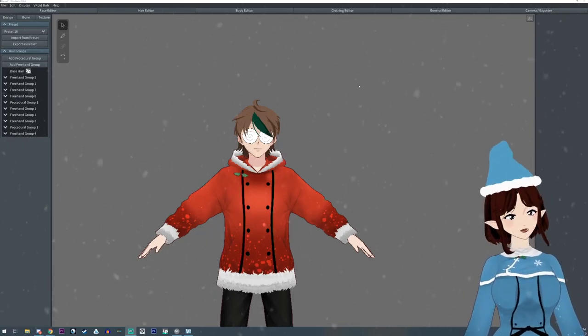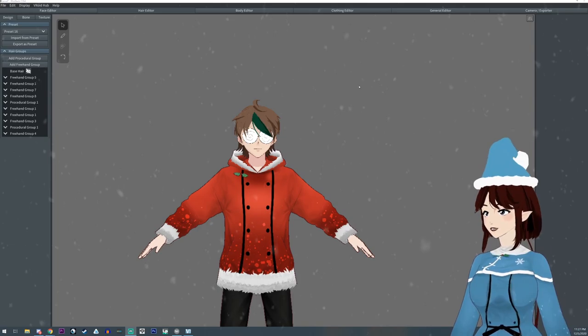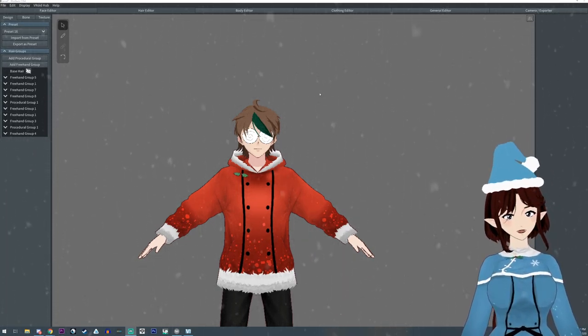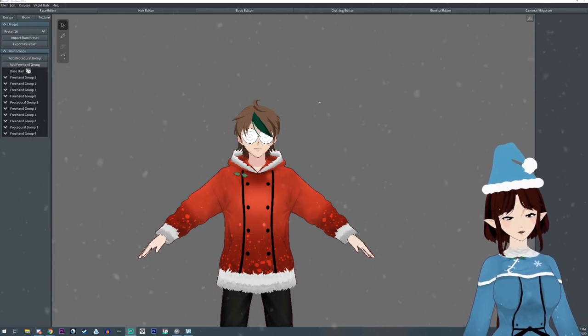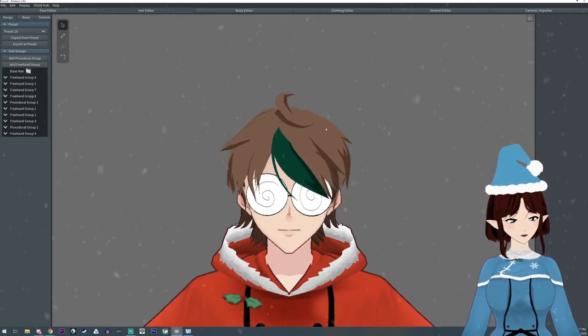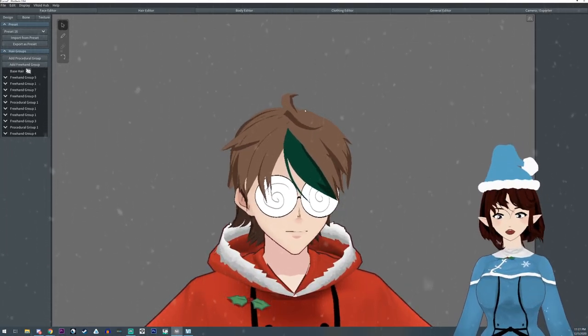Hello everyone, I am ArgamaWitch and today we're going to learn to make a Christmas hat, holiday hat, Santa hat — one of the hats like I have on my head. We're gonna do it on my husbando's model.